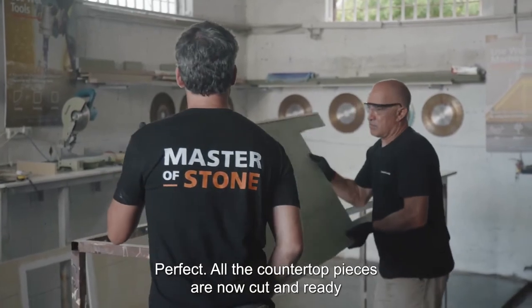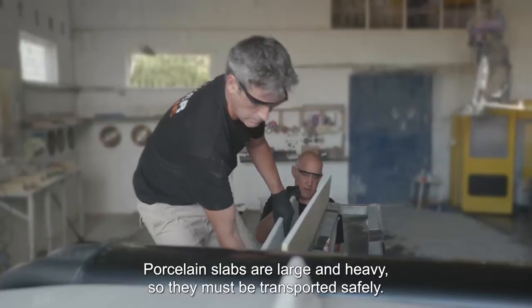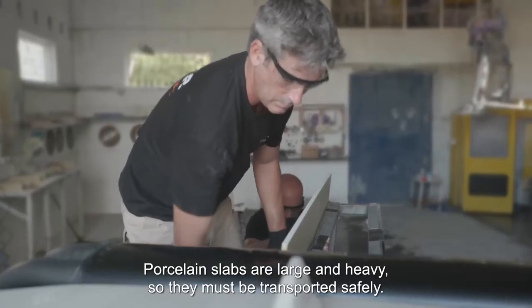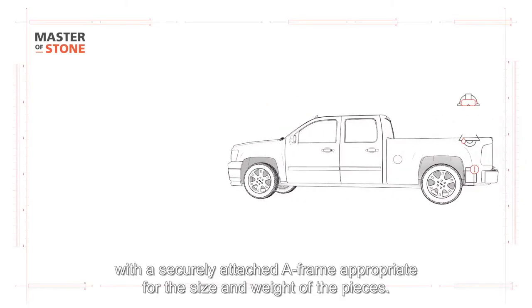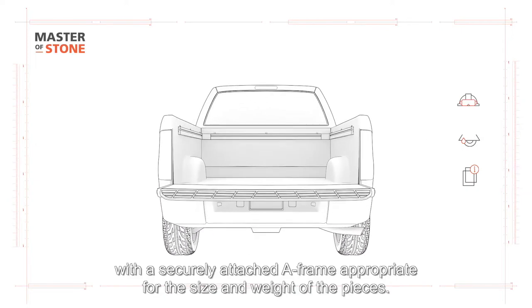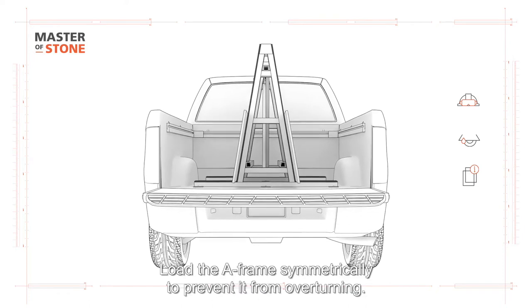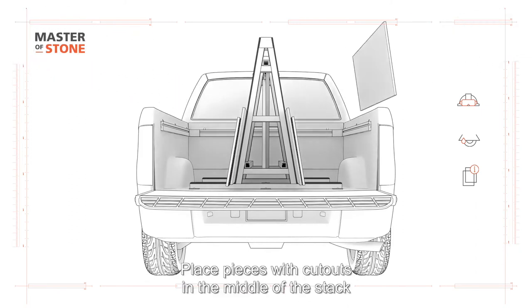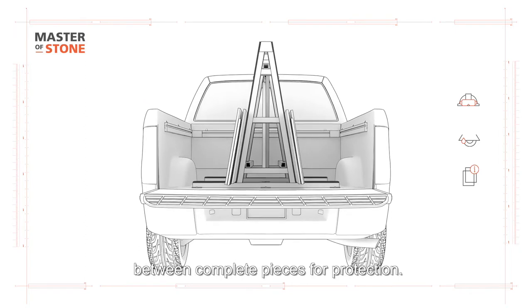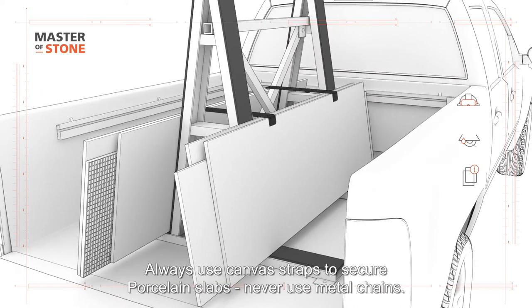All the countertop pieces are now cut and ready to be transported to the customer's home. Porcelain slabs are large and heavy, so they must be transported safely. Load the countertop pieces onto a suitable vehicle with a securely attached A-frame appropriate for the size and weight of the pieces. Load the A-frame symmetrically to prevent it from overturning. Arrange the pieces on the A-frame face to back. Place pieces with cutouts in the middle of the stack between complete pieces for protection. Always use canvas straps to secure porcelain slabs — never use metal chains.